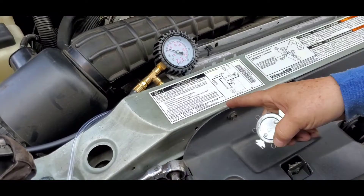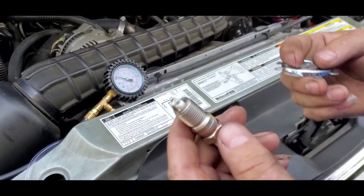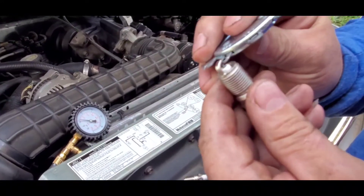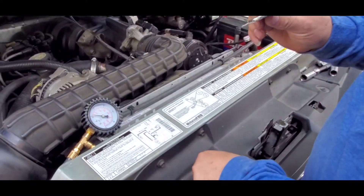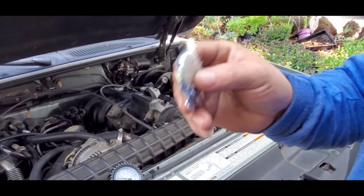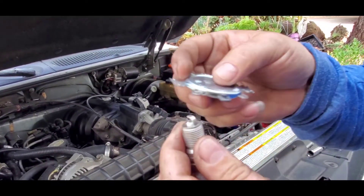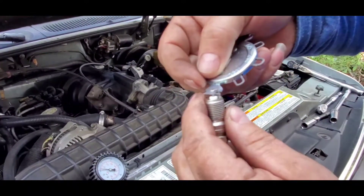As we can see, those are platinum spark plugs. Most auto parts stores will tell you that you cannot gap them, but yes you actually can — all you need is one of those gapping tools; you cannot do it with a regular one. This new plug is at about 52, and the factory plug won't even go to 50. The way you gap those is you grab it from the back, try not to touch the tip, and you open it like this. If you need to push it back, you just do it backwards.